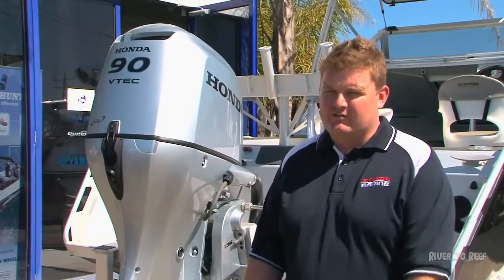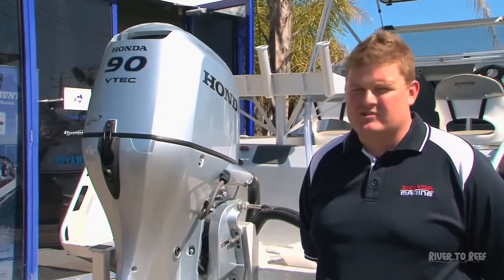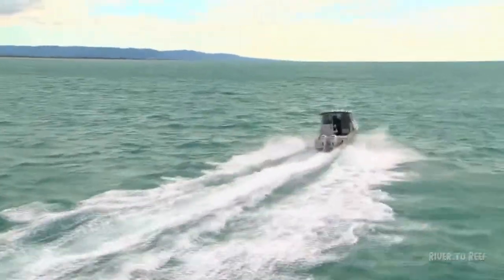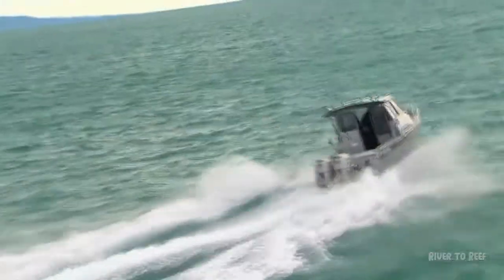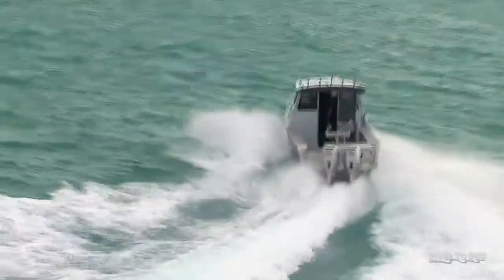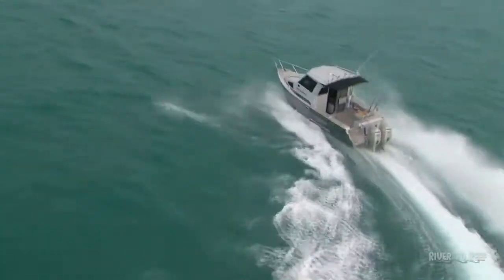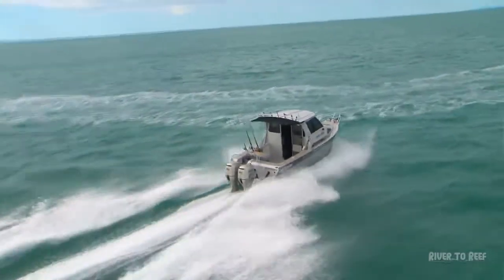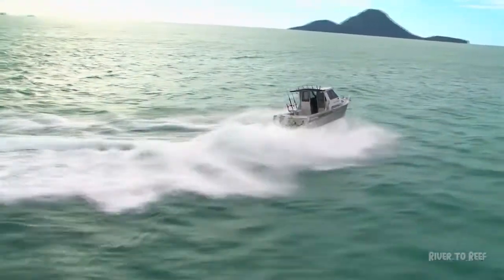Today you see boats with single engines and twin engines — what's the main difference and why would you have two against one? With twins they're a lot easier to maneuver, especially on catamarans. When you go into offshore conditions, twins tend to ride a little bit better. On most big mono-hulls they fit trim tabs, but with a twin engine installation you can adjust the trim of each engine differently to get a much better ride. Also in a following sea where the boat tends to lean to one side, you can adjust the trim and ride out of it. With the bigger engines — 150 and upwards — you can get them in a counter-rotating gearbox, giving you one left-hand rotation prop and one right-hand rotation prop, which makes the boat track very well.